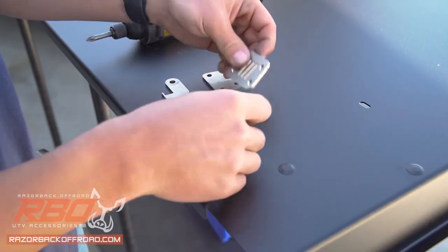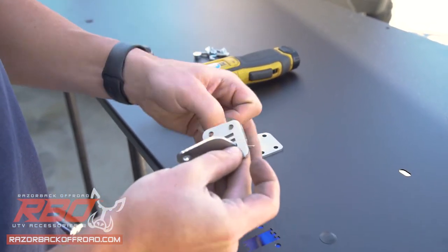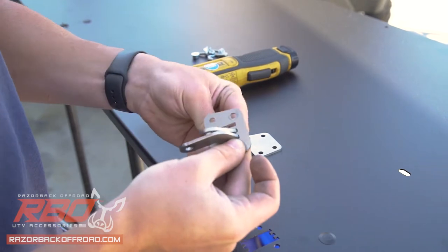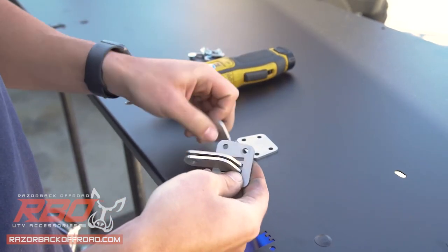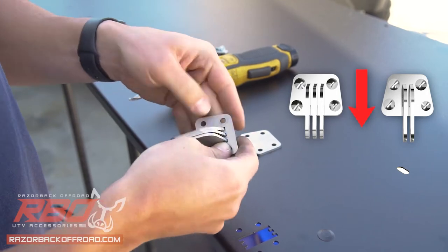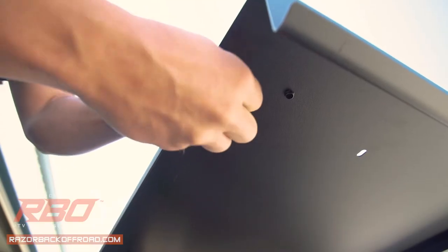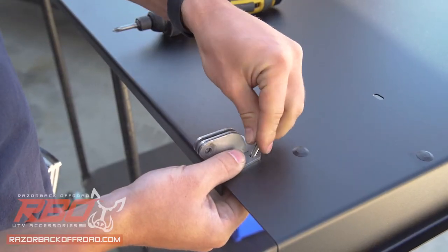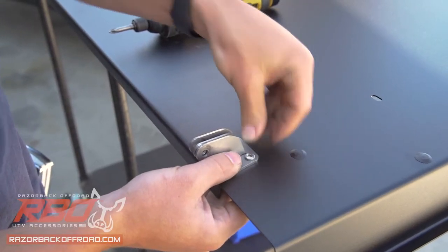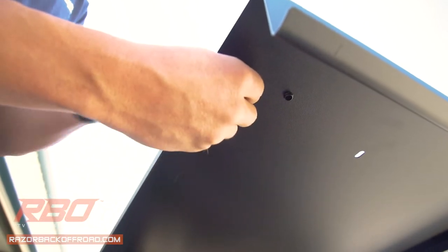Before attaching the panels, the hinges need to be installed. Slide the whole side of the hinge pivot pins through the slotted hinge plates. The hinge pins need to be overhanging the wider side of the hinge plates. Place the hinge pieces into the corresponding slots in the roof panel. Align the holes of the hinge bottom plates on the underside of the roof panel and fasten using the provided stainless steel 10-32 flange nuts and bolts.